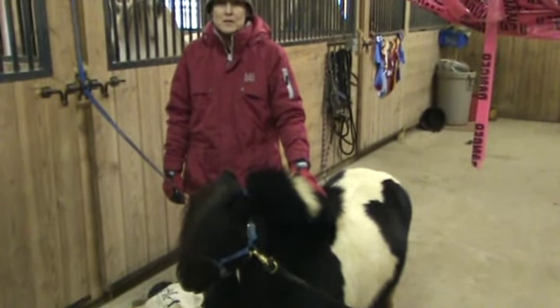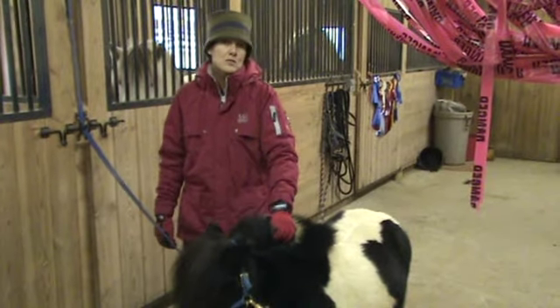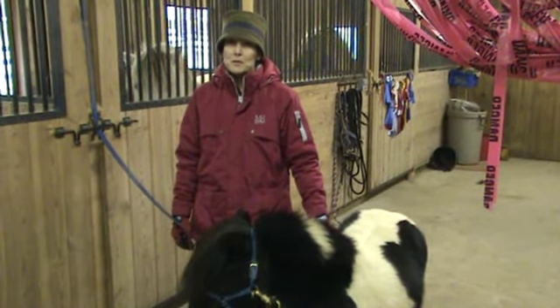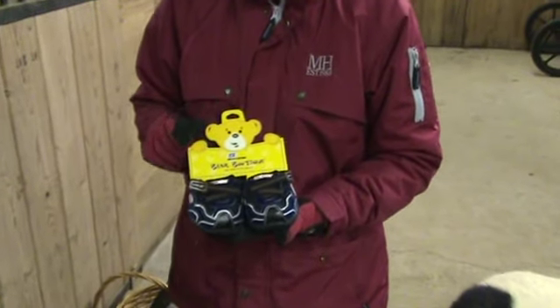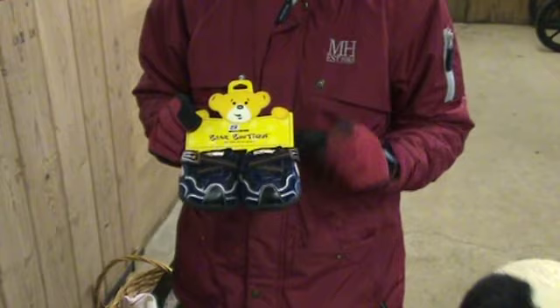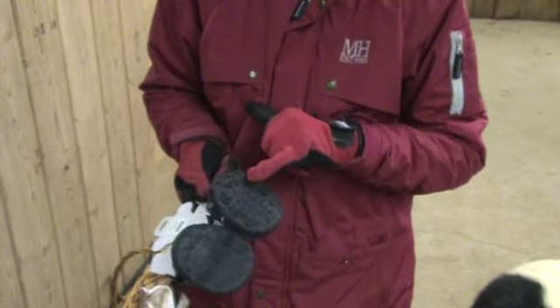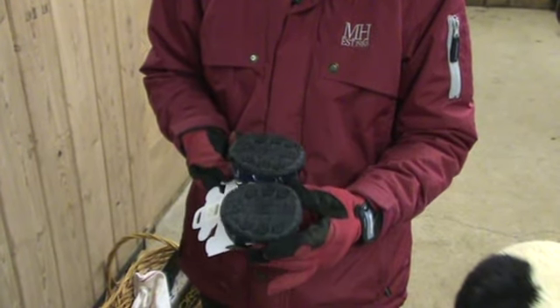Hi, my name is Karen and this is Beau. This video is to show how to create little boots for my miniature horse. I'm going to start with these little shoes — they come from the Build-A-Bear workshop. They're made by Skechers and you can see they've got a nice athletic shoe type of bottom to them.